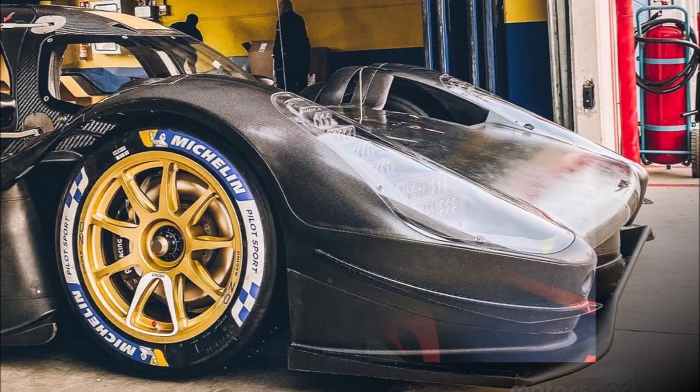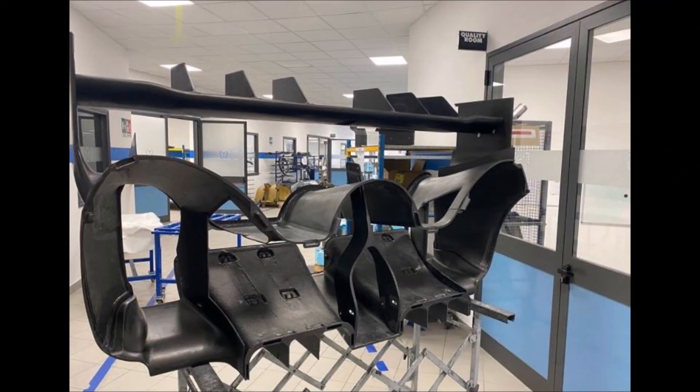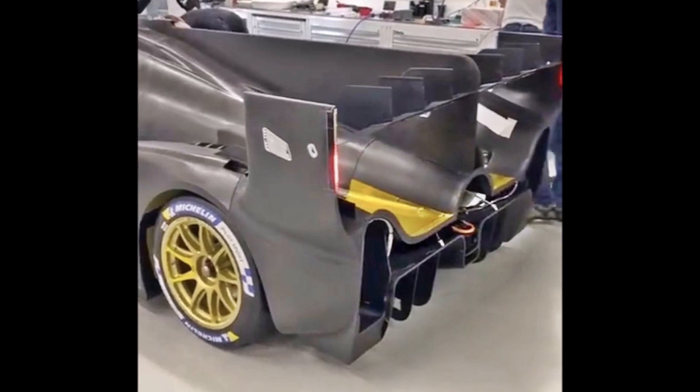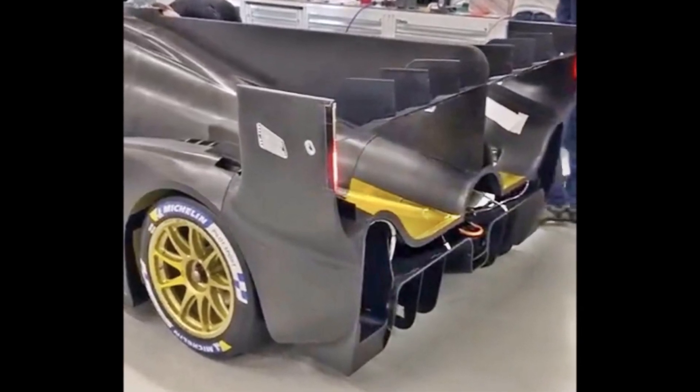It would be interesting to see the complete floor section of the car and how they solve this. A very interesting feature are the vertical fins on the pressure side of the rear wing. Glickenhaus says they are there for horizontal stabilization and it allows them to run a smaller shark fin. To me it looks like the shark fin could be bigger, but they say this concept gives them less drag, and that's what matters for Le Mans.